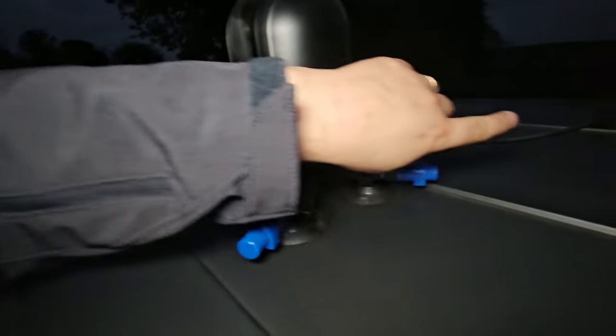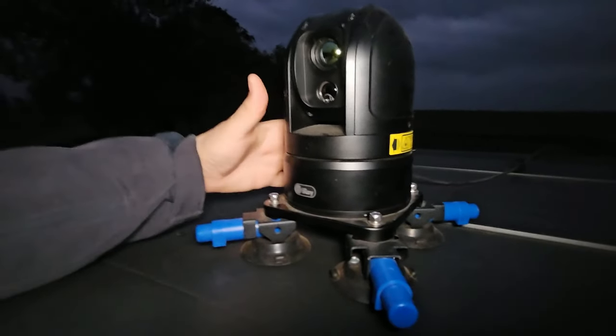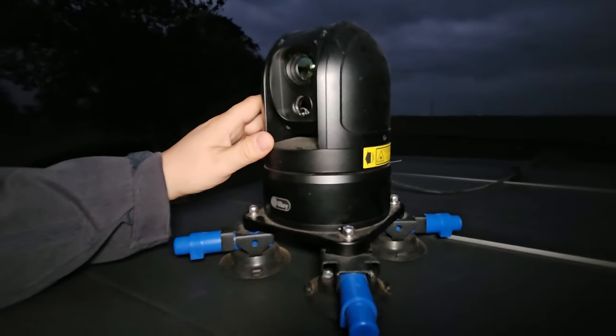There is a power cable here for the controls going off, which we actually have going back into our cab. You do have cables here connected for the power and also for your controller. We'll get in the cab here and look at this.